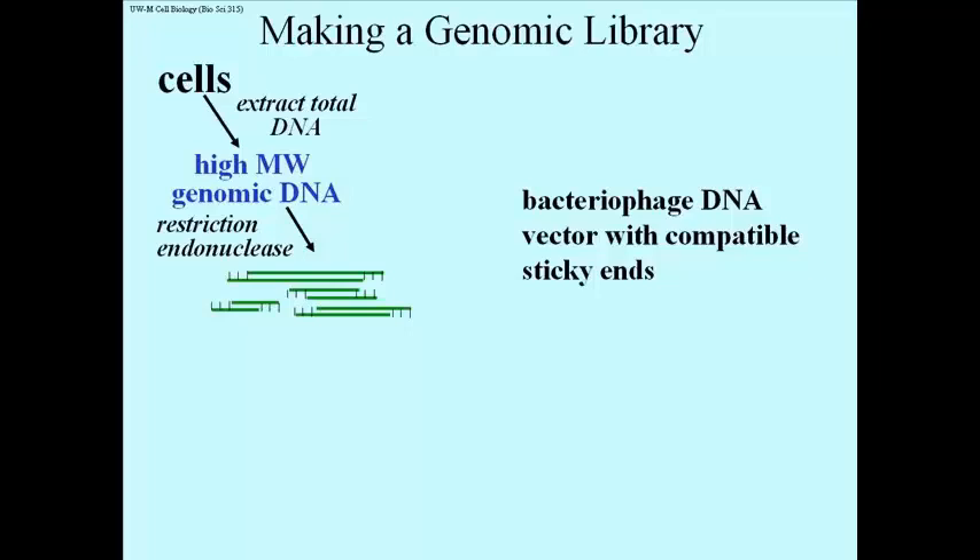At that point, all you have to do is cut it with your favorite restriction endonuclease, and mix it with engineered DNA from bacteriophage, with compatible sticky ends — meaning cut with the same restriction endonuclease.